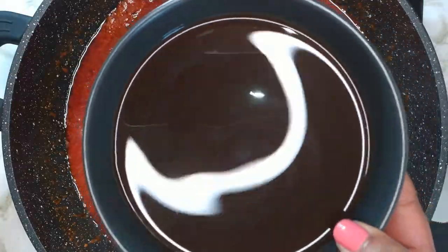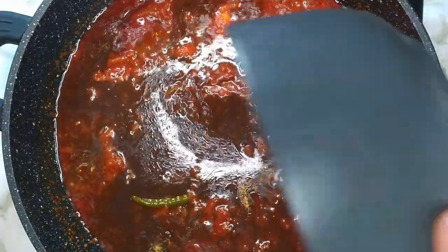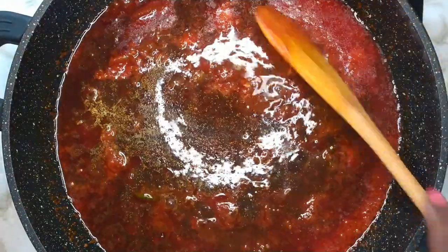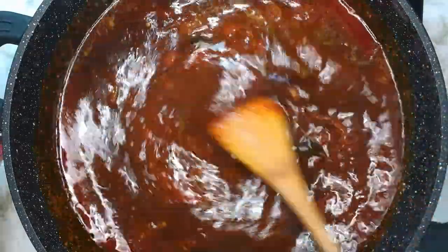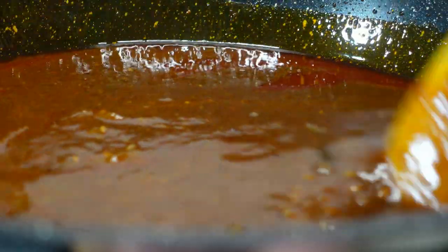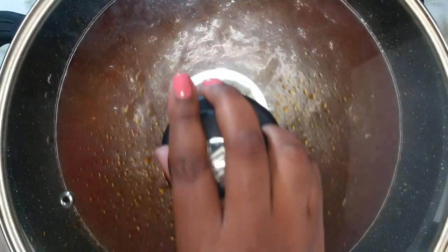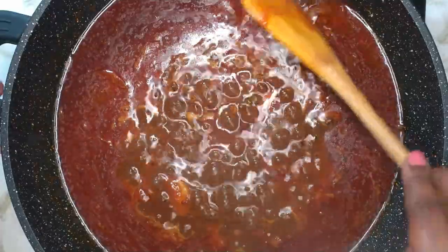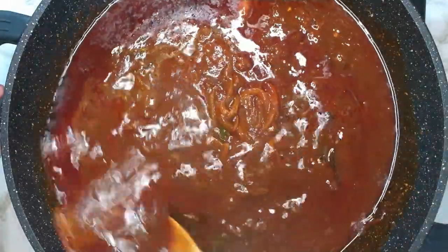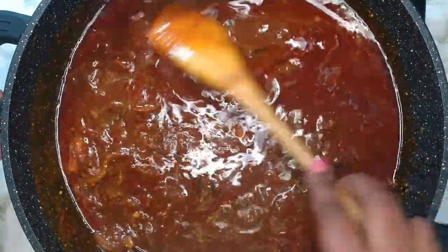Now it's time to add in the tamarind water. Mix that up well, then cover and allow it to cook for about 5 minutes. After 5 minutes, give it a quick stir. At this point, the distinct aroma of the fish curry should fill your kitchen due to the tamarind.